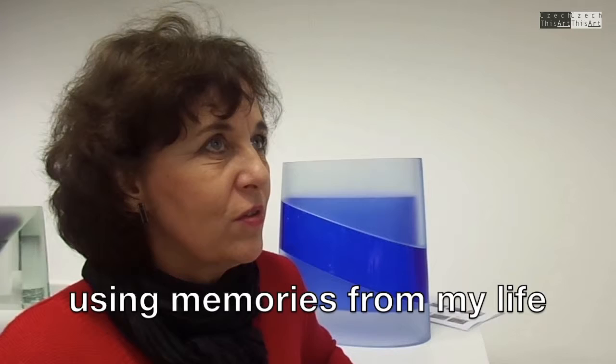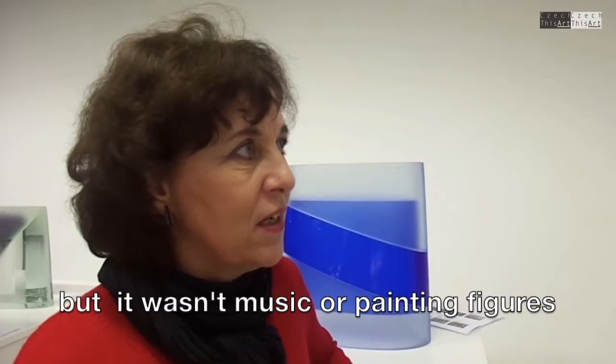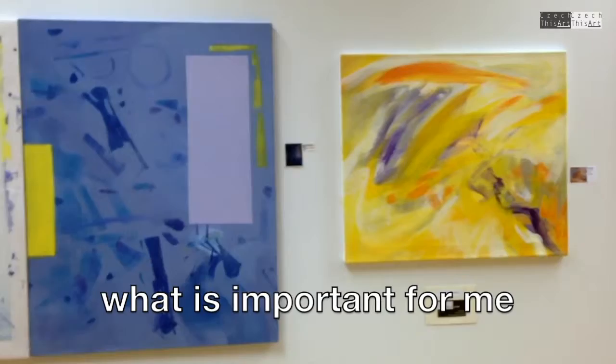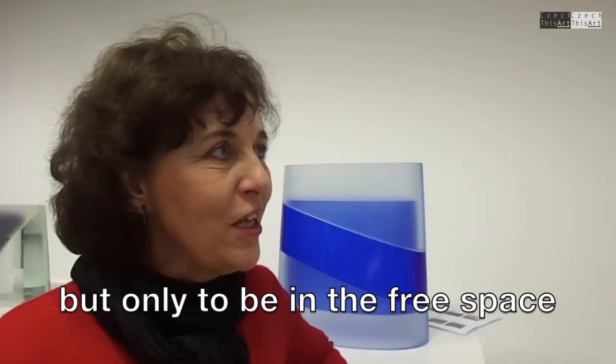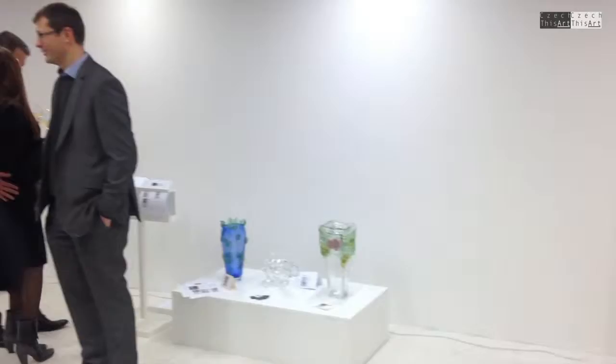With some memory of my life. But it was not — it was like music — it was not important to me to do some figure painting. But only to be in the free space, with abstract feeling.